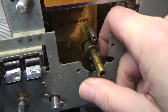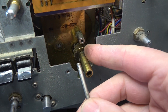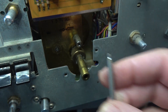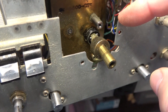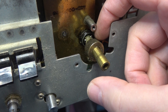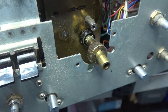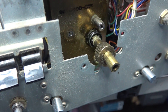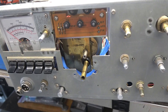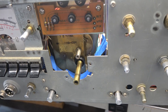I was able to just reach in with my fingers and spin that off. The shaft popped out because that released the tension on the ball bearings, which used to ride in that little groove. You can see the ball bearings — you'll want to be very careful that those don't fall out while you're doing this. But I think I can easily get in here, clean and lube, and reassemble.